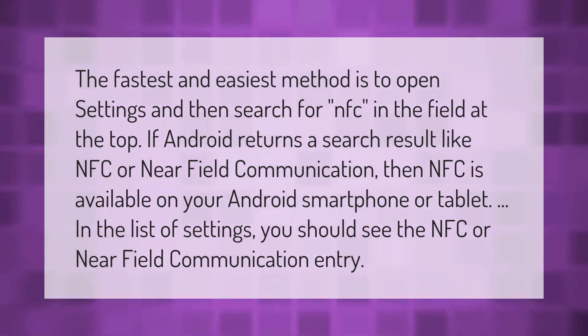The fastest and easiest method is to open Settings and then search for NFC in the field at the top. If Android returns a search result like NFC or Near Field Communication, then NFC is available on your Android smartphone or tablet. In the list of settings you should see the NFC or Near Field Communication entry.